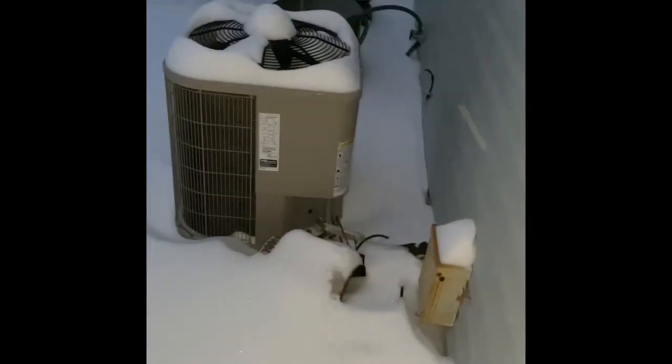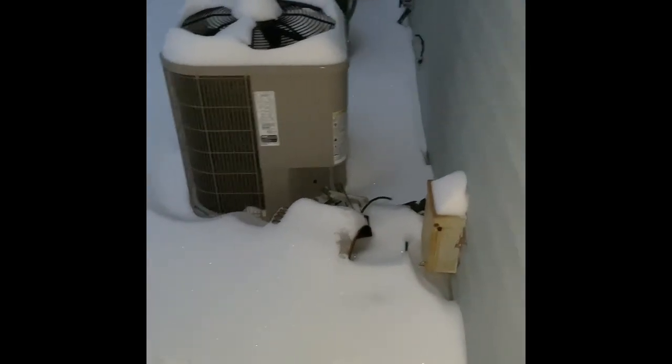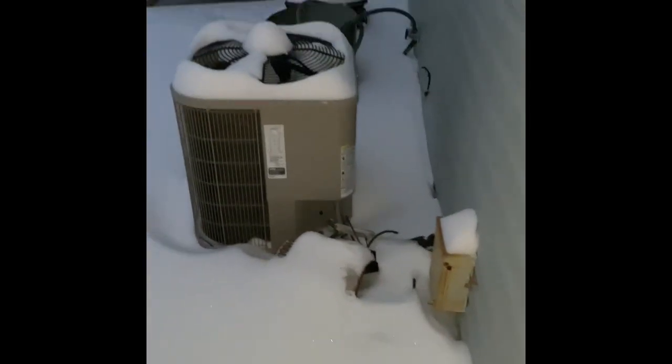Here's our AC unit. If we replace this, we'll pull this unit out and set our new one back down in the same location. New disconnect box, new electrical whip, flush and pressure test the line set.